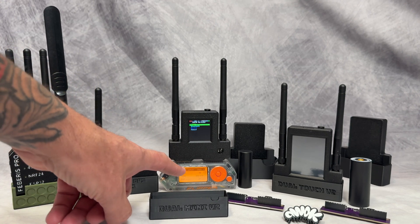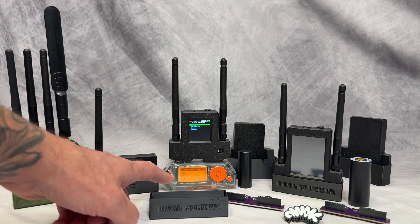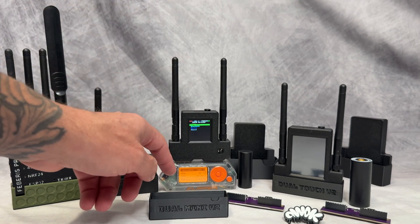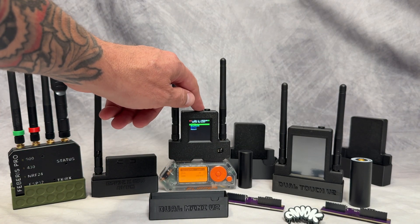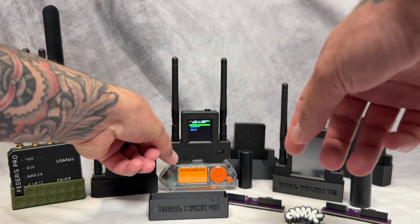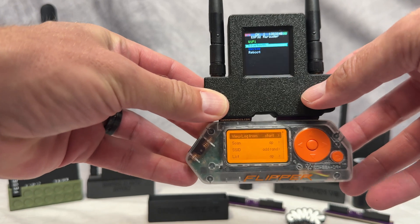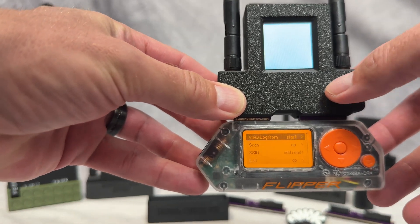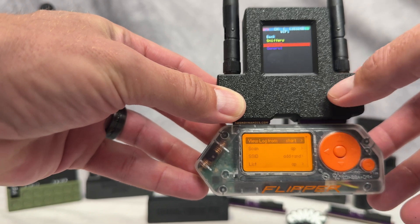Here you have the Dual Mini V2, which is also by AWOC Dynamics. This one has the dual antenna, also has built-in GPS, and you have the option to add on external GPS. You can use an antenna like this. It also has a nice little mouse, so you can go up and down and change the menu — it's a lot easier when you're driving.